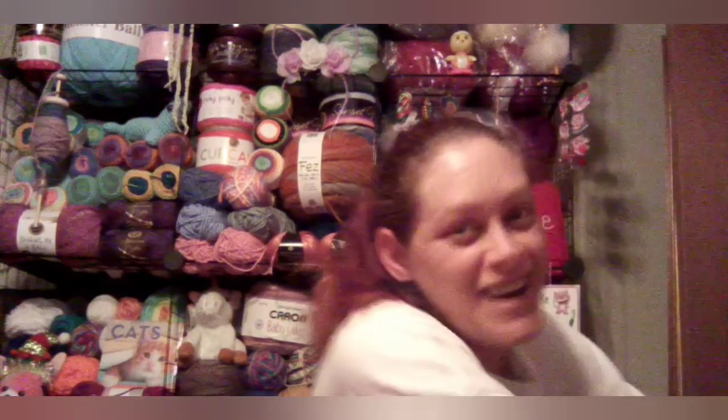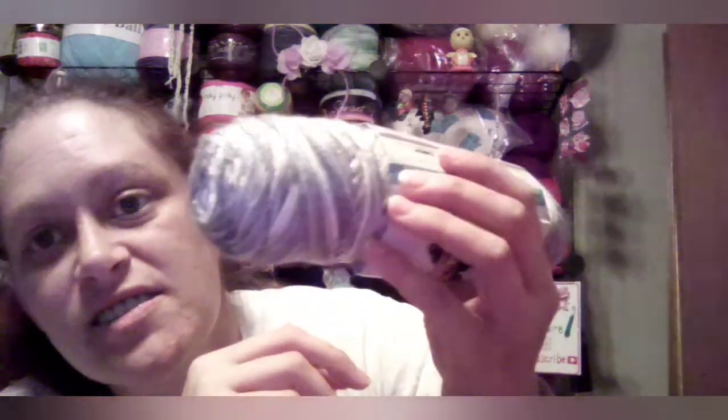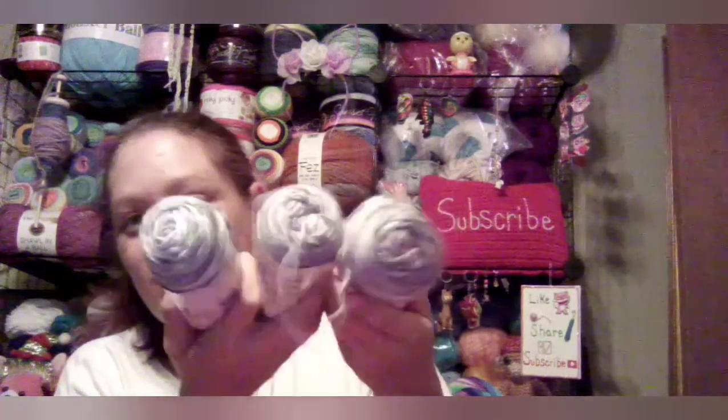Okay, let me go ahead and pull these out of here. There are three balls of this Caron Simply Soft Camo, and it's called Snow Camo. It's not coming out on camera, but it's different shades of gray and white. And there were three of those.